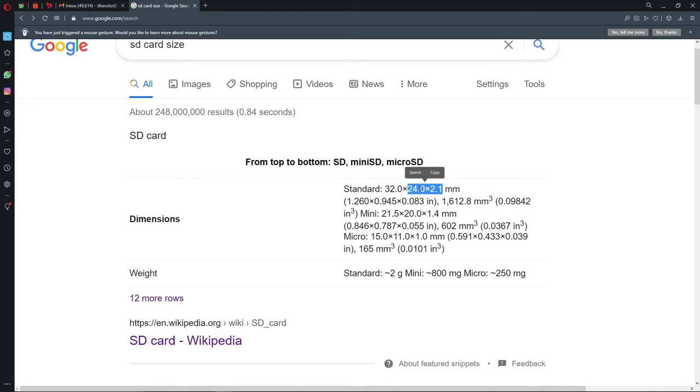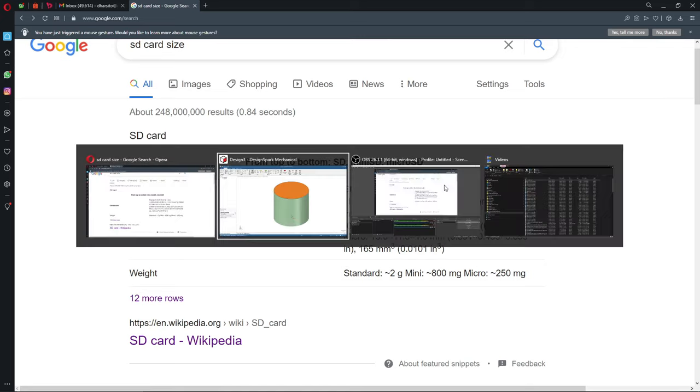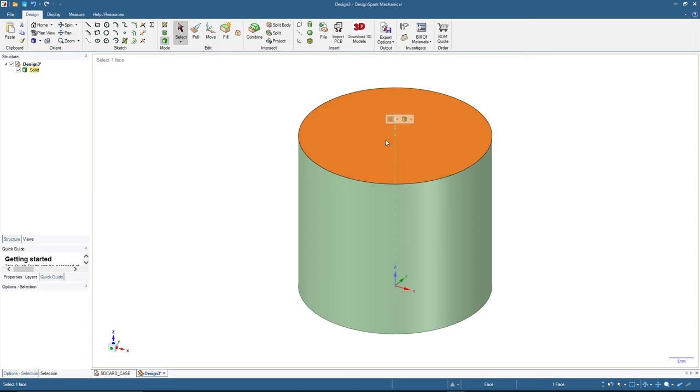We are going to use the width of 24 and the thickness of 2.1, but we need to add allowance. I'm adding 1 millimeter for the width and 0.6 millimeters for the thickness, giving us final slot dimensions of 25 millimeters wide and 2.7 millimeters thick. Back to DesignSpark Mechanical.